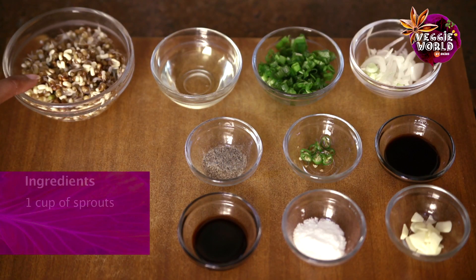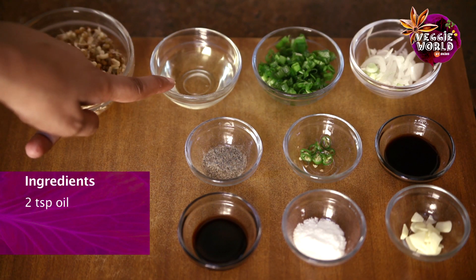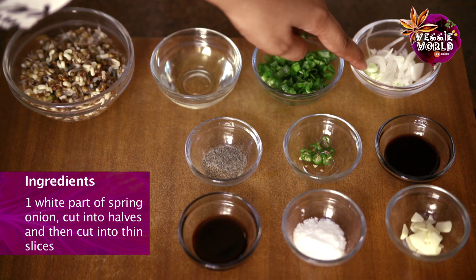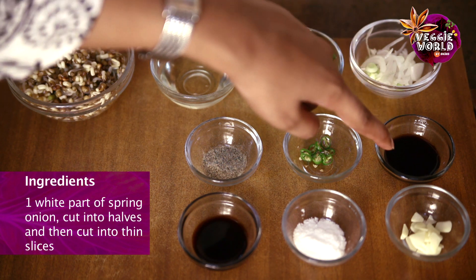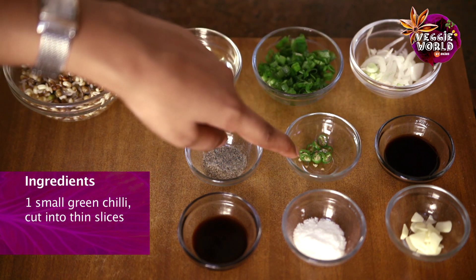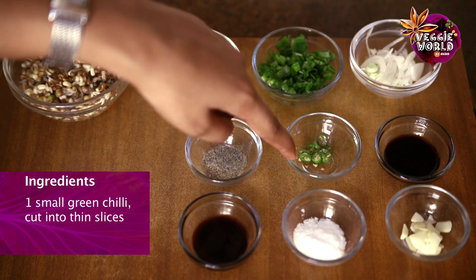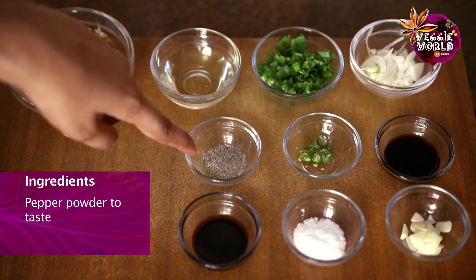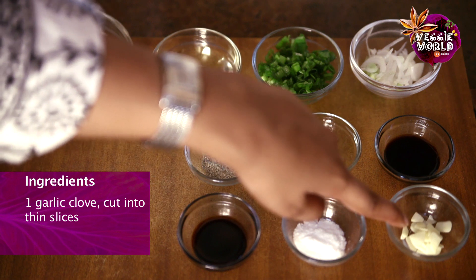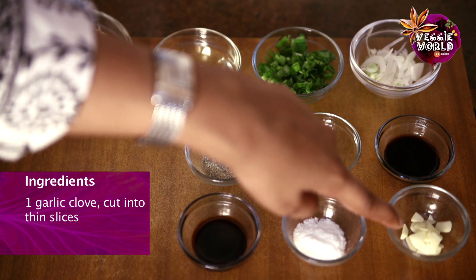Let's take a look at what we need to make Asian style sprouts. 1 cup of sprouts, 2 teaspoons of oil, a handful of spring onion leaves, 1 white part of the spring onion cut into half and then into thin slices, 2-3 teaspoons of sweet soy sauce, 1 small green chilli cut into thin slices, pepper powder to taste, 2 teaspoons of light soy sauce, salt to taste, and 1 clove of garlic cut into thin slices.